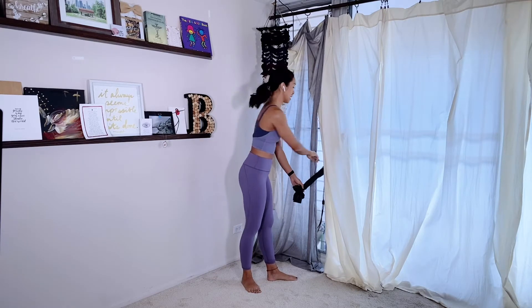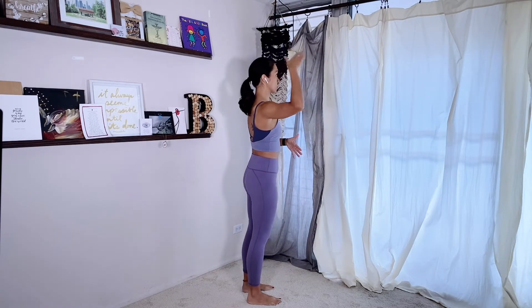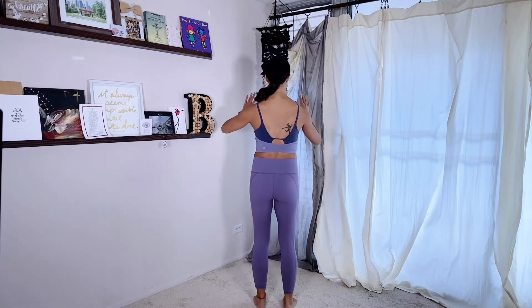Before we get into that, if you've watched any of my other rehab videos, we talk about neutral pelvis — the natural curves of your spine. You want to make sure your pelvis isn't super tucked under or super arched. I think about the same thing when it comes to the shoulders.